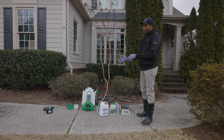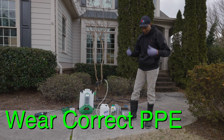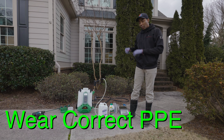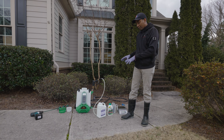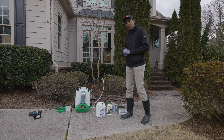We first start by filling the backpack sprayer halfway with water. I'm wearing gloves, boots, and I'm fully covered up — I've also got safety glasses that I'll put on once I start handling the herbicides. Because we're dealing with herbicides, safety is super important, so make sure you have the right PPE on when handling these products.